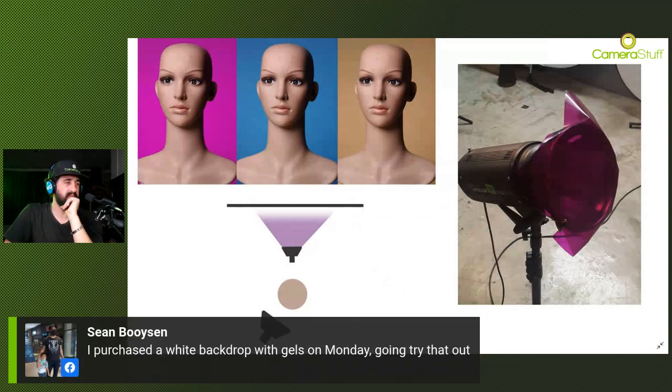A viewer says they purchased a white backdrop with gels on Monday and are going to try that out. It's such a great technique - if you have a white backdrop you can purchase these gels, stick them on your backdrop lights. If you're using constant lights, RGB lighting gives the same effect. If you're using flashes, just stick the gel on the backdrop lights. One safety warning though - if you use gels on strobes, take out the modeling lamp, especially if it's a halogen lamp. I've done that once and the modeling lamp just melted the gel and almost created a fire hazard. Unscrew that and put it away before using the gel.